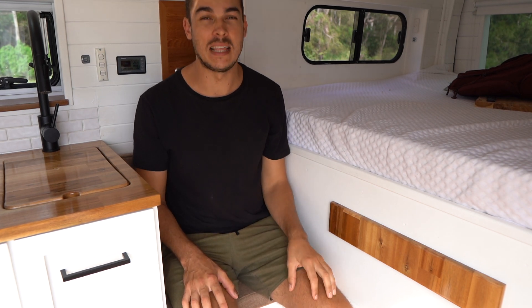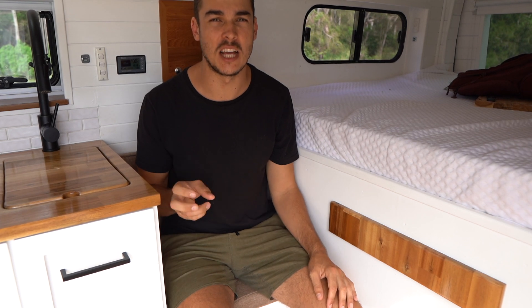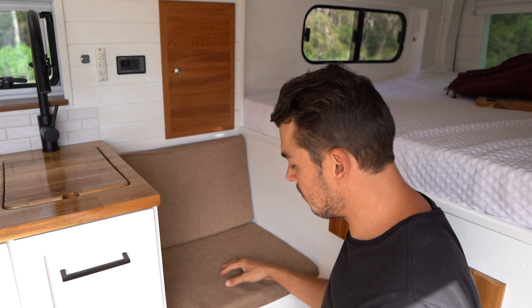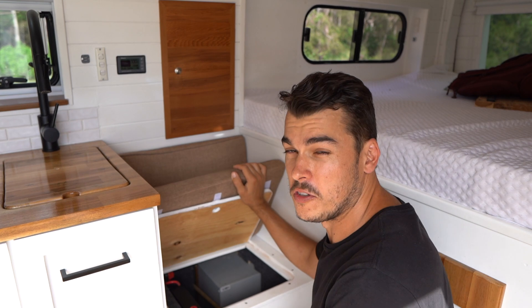Under this seat is where we place most of the electrical components that make up the electrical system of this van. I installed it in the living room under this seat so it would be easily accessible for us to isolate, change fuses, or replace things if ever necessary. To access this box, you can just lift open the lid here and you've got full access to all the switches and fuses.